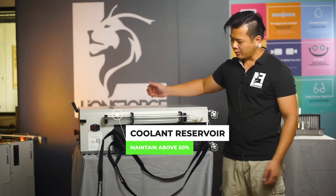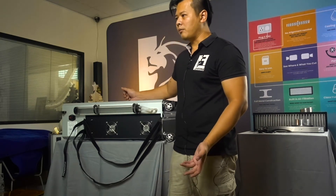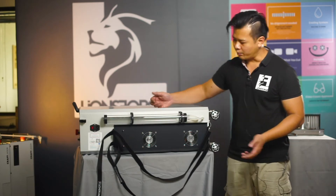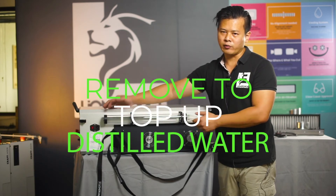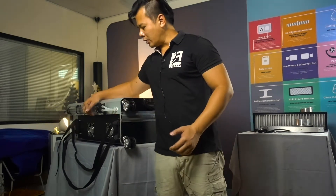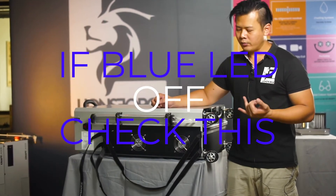Next, let's look at the craft laser water reservoir. This is our coolant reservoir, which is filled with distilled water. The distilled water needs to be maintained above 50% water level. Every two to three months, take note of the water level. If it falls below 50%, simply remove the two small screws to release the water reservoir, uncap it, and pour in distilled water, then reinstall. To recap: if the blue LED goes off, it means either the water level is too low, the water pump has failed, or there is some obstruction.